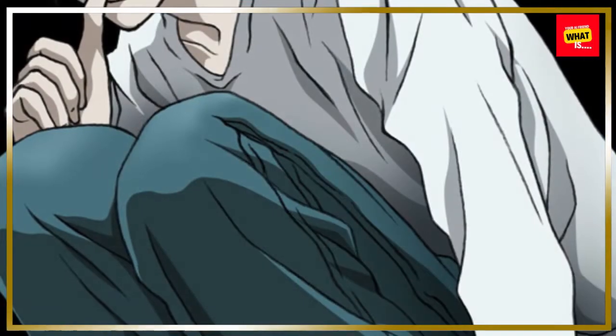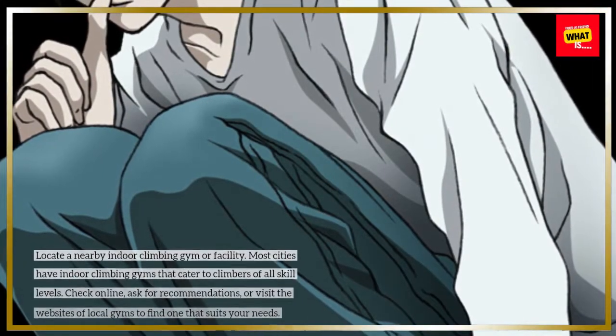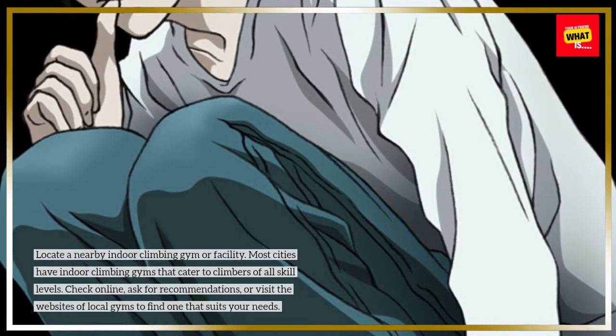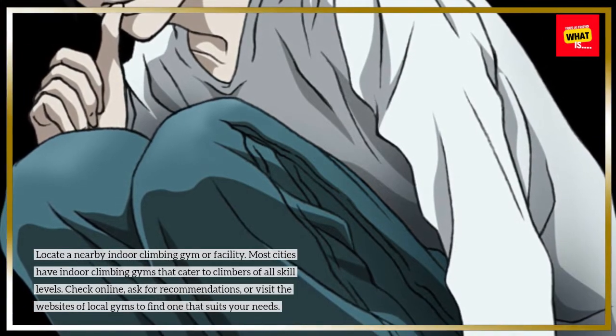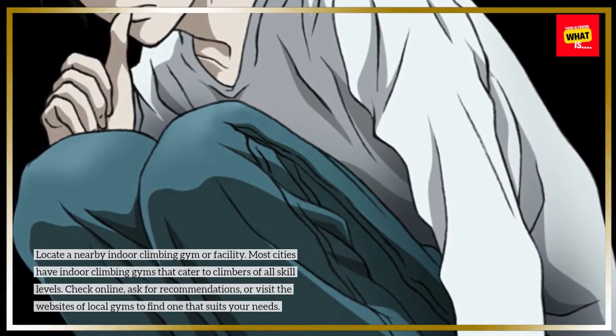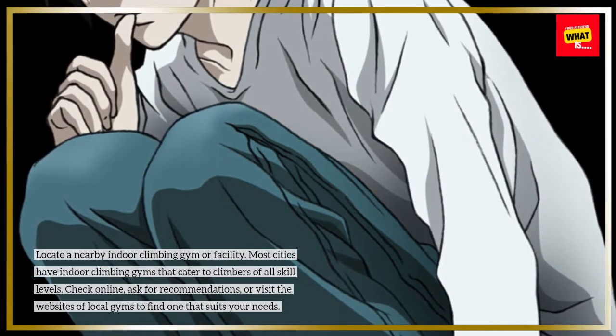Find a climbing gym. Locate a nearby indoor climbing gym or facility. Most cities have indoor climbing gyms that cater to climbers of all skill levels. Check online, ask for recommendations, or visit the websites of local gyms to find one that suits your needs.